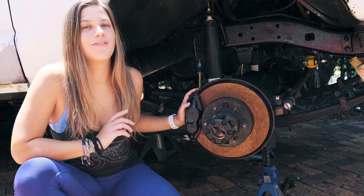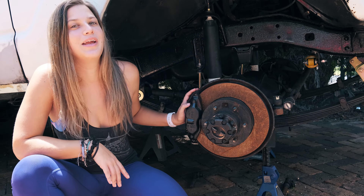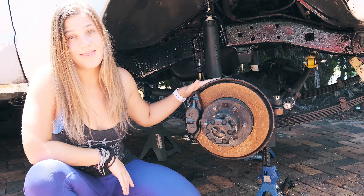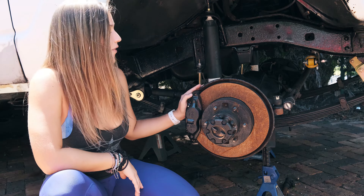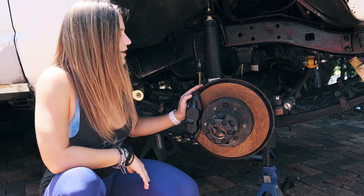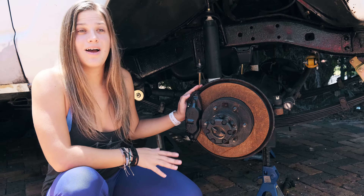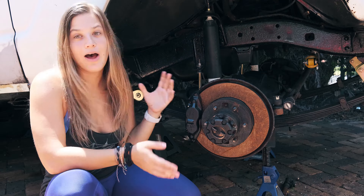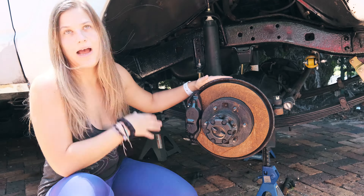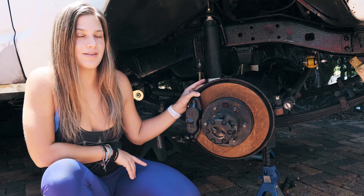Sophia from Nomad Effect here to give you another update on our modifications to our 1988 Toyota Land Cruiser. This week we're talking front brakes. Believe it or not, these are new — we just installed them about a month ago. I know they look pretty rusty, but that's because in Miami it rains a lot, especially in the summer, so these have been out in the elements. Let me take you back a few weeks to when we installed them.